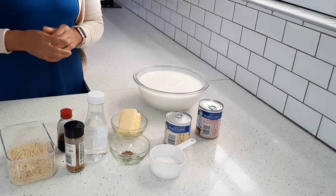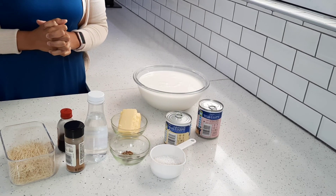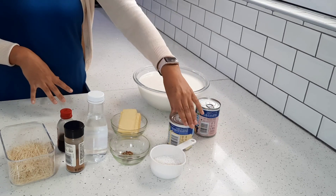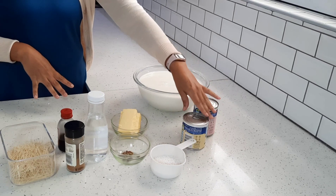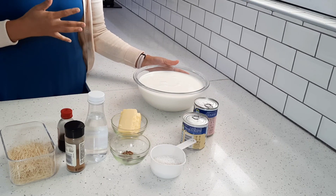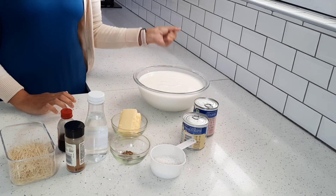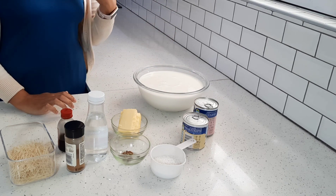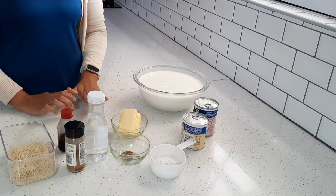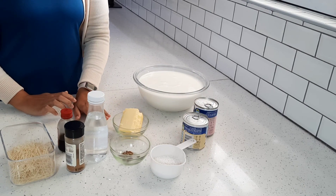Hi guys, welcome back to my channel. I hope you're all doing really well. Today is Friday, it's Juma, and it's also the 15th day of Ramadan. This video is going to be about making Boeber — a warm milky drink that we usually have on the 15th day of Ramadan, just to mark the occasion and celebrate that we're halfway through.